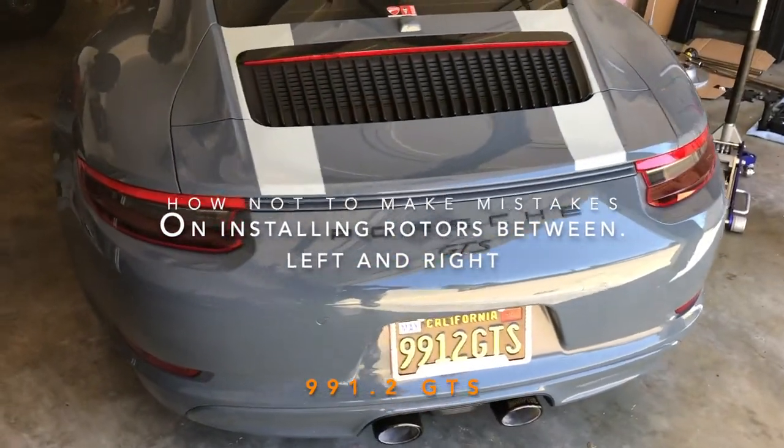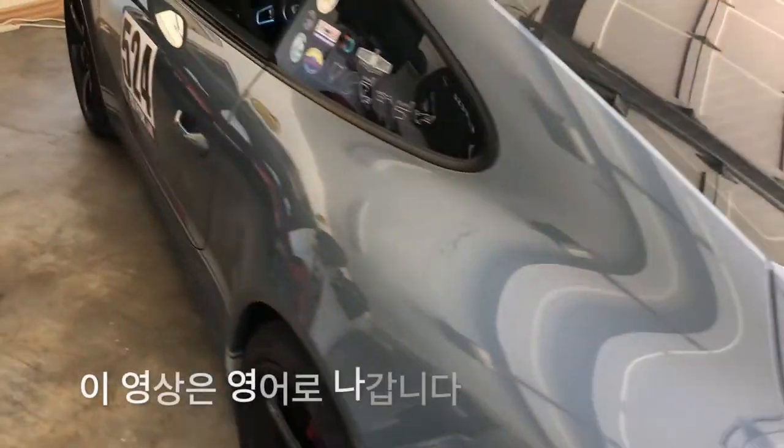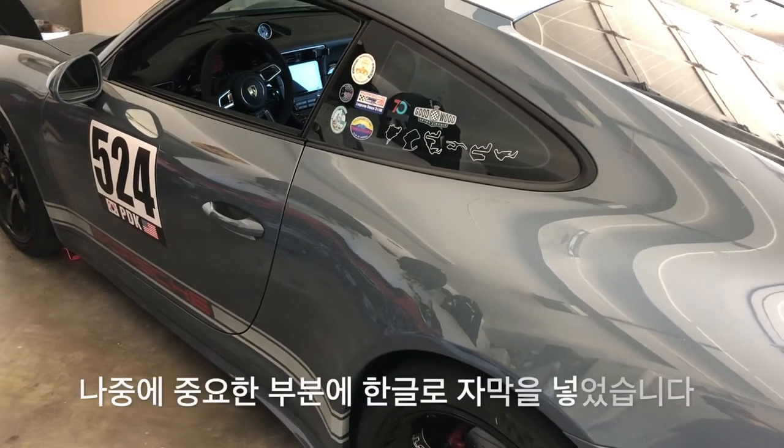Hi everyone, this is Mayday. I started working on my brakes and rotors yesterday, and here it is day two.